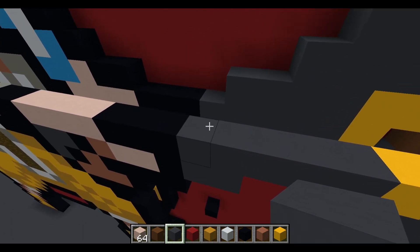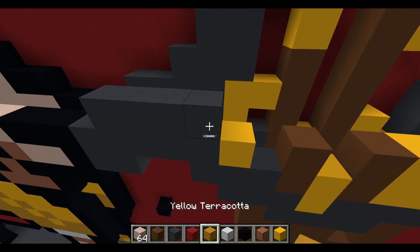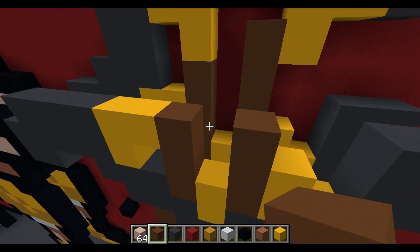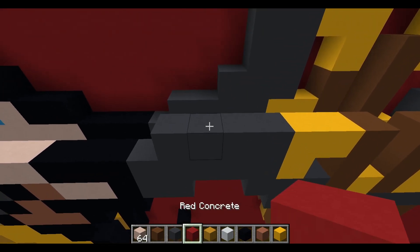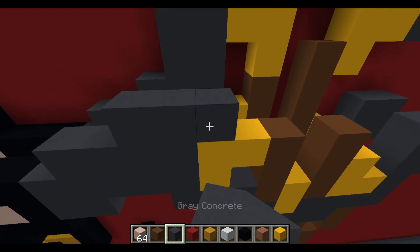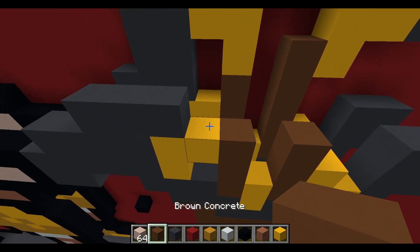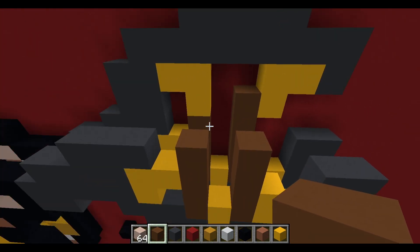Working on the weapon: airspace, four gray concrete, two yellow concrete, brown concrete, airspace, brown concrete. Next weapon layer: airspace of two, three gray concrete, airspace, brown concrete, airspace, brown concrete.